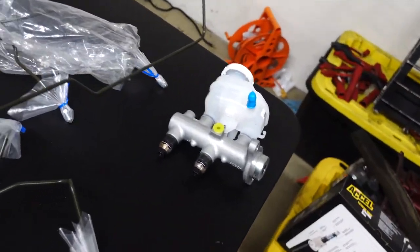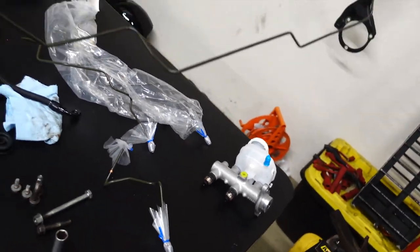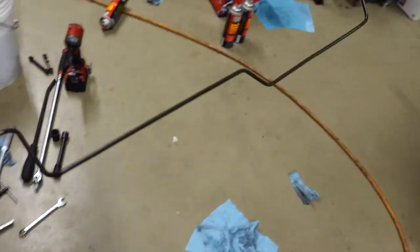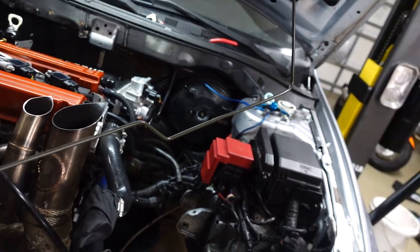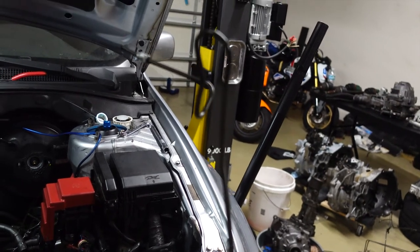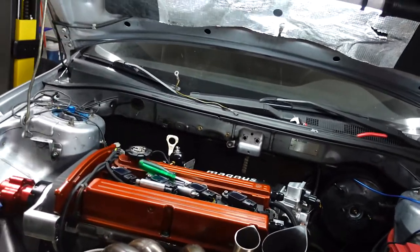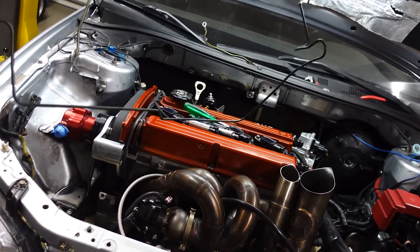All of the lines we have here are OEM for the Evo, with the exception of this main long line that goes from one side to the other — they don't make this one anymore, it's discontinued. So this is actually just a Lancer line. It will work — we mocked it up on the white Evo. This side has extra bends that normally shouldn't be there, but it does work. It just takes a little finagling.